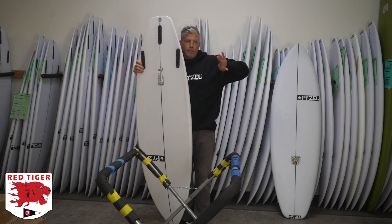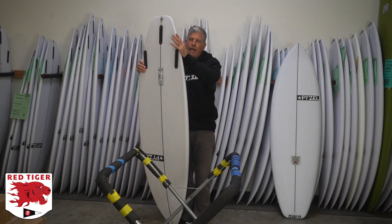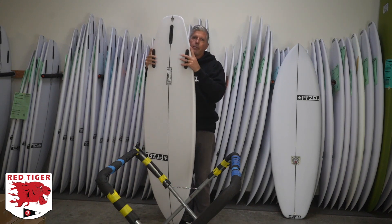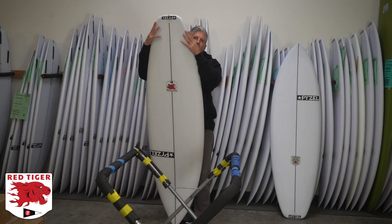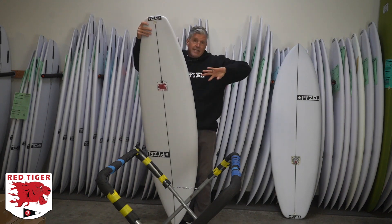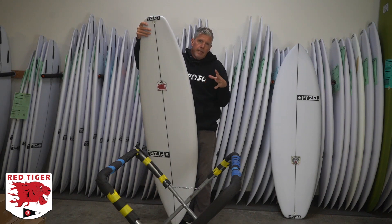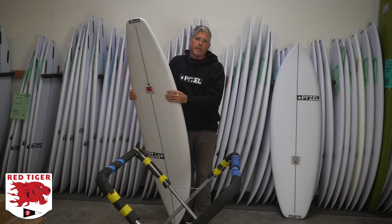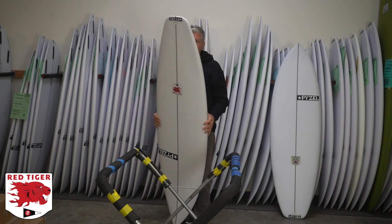I put a little hip through the tail to help break it up and loosen it up at speed. This hip creates a nice pivot point through a turn where you can hold through the turn but also have a little extra snap off that pivot point — which is pretty subtle, but definitely there. That lets the tail pull in a little bit too, keeping it from wanting to slide out through really hard turns, while also being wide enough to keep your speed up in slower waves.